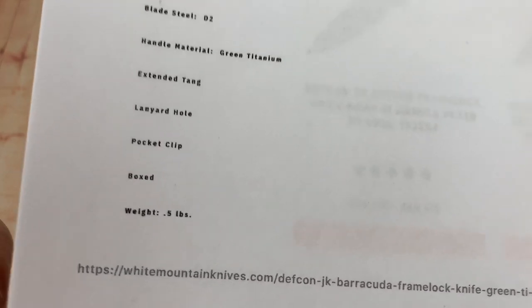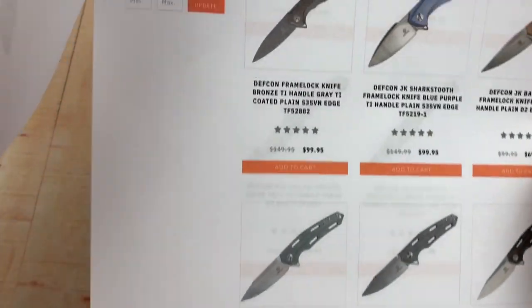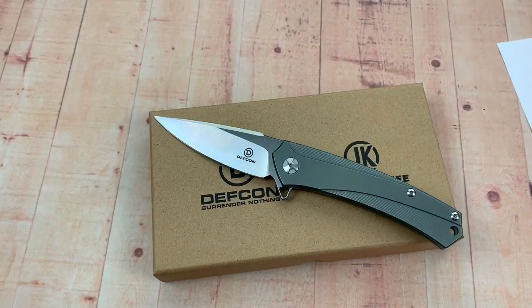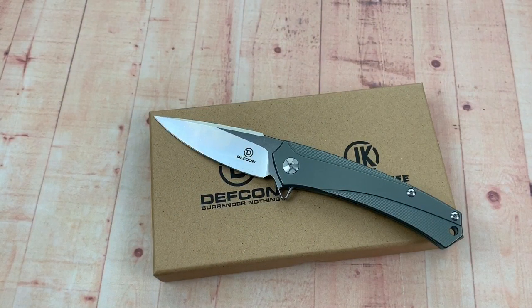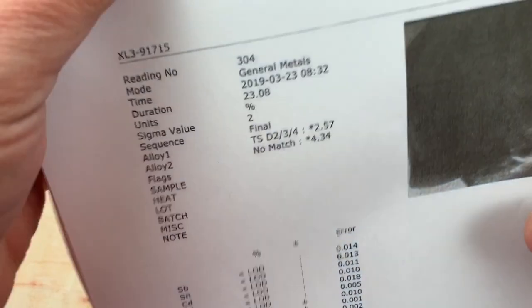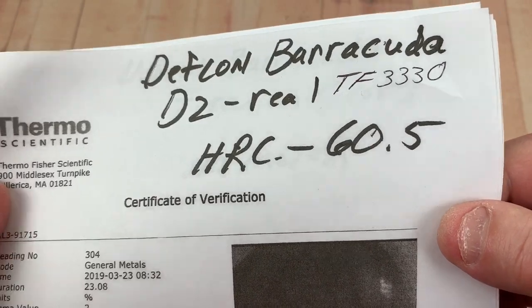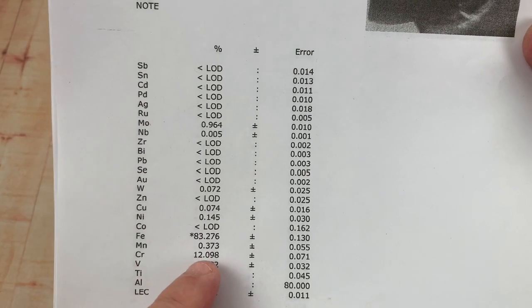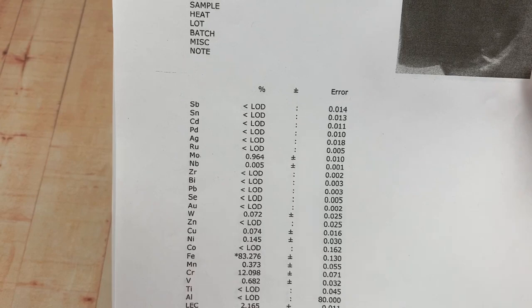Shipping weight might be a half pound but the knife itself isn't that heavy. There are other models being made by Defcon too. On the D2 steel: the HRC was 60.5, which is really solid. Here's the composition — you can see you're in the semi-stainless range with chromium at 12%. Really good steel. The scales are titanium.